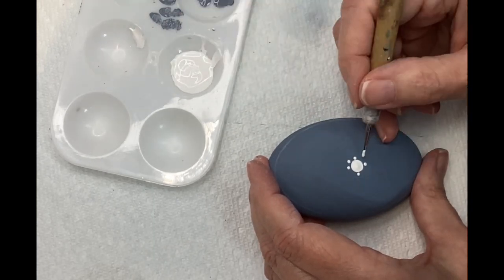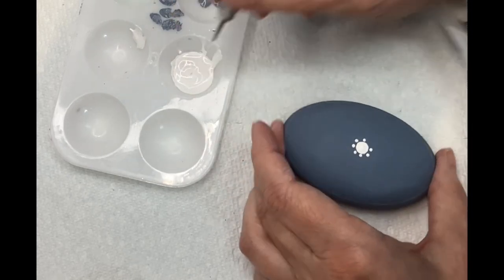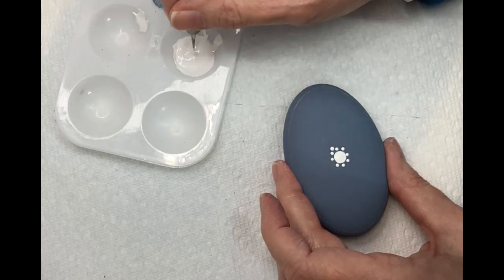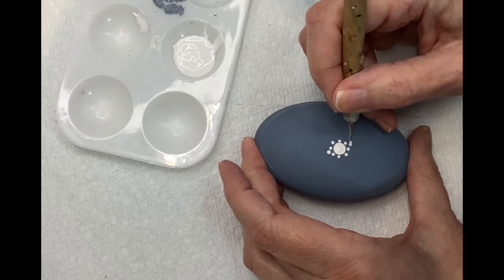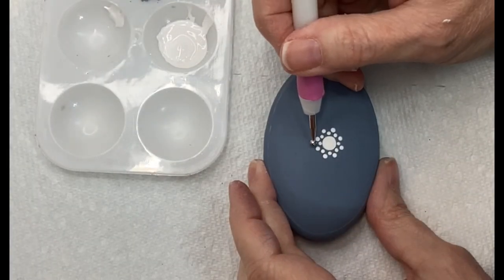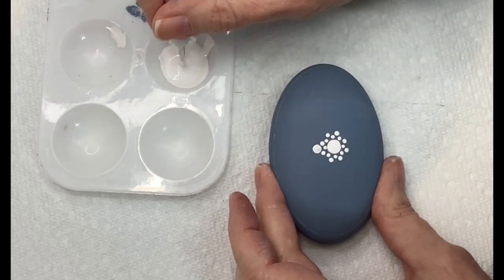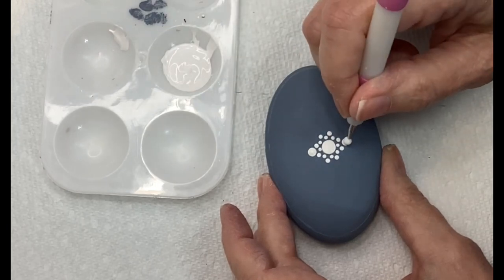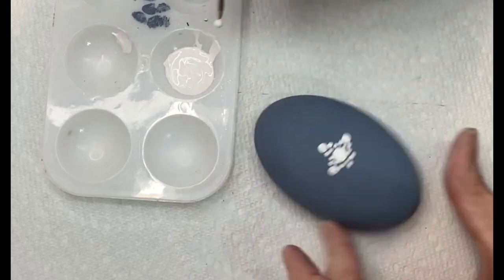For the second row I'm adding eight more dots, going just above and in between the first row. For the third row, find a tool that fits comfortably between the two dots below and add four dots on each of the corners — or the oval equivalents, since there aren't true corners.